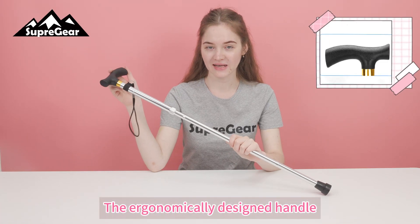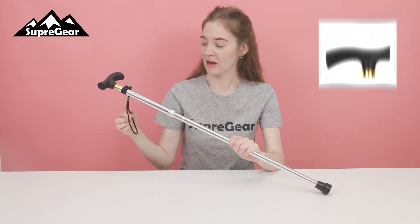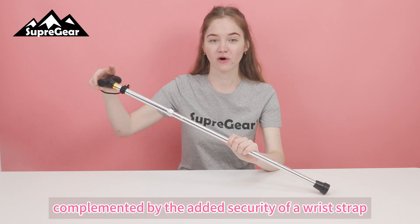The ergonomically designed handle ensures a comfortable grip, complemented by the added security of your wrist strap.